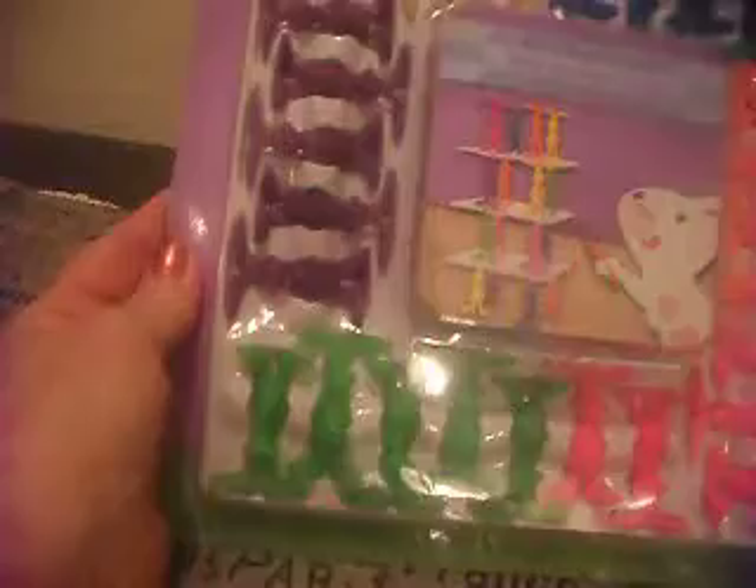Hi everyone, Grey Power 60 here. I'm going to do a review on a game that I picked up. It's called Tower of Bunnies, and there are six different colors.